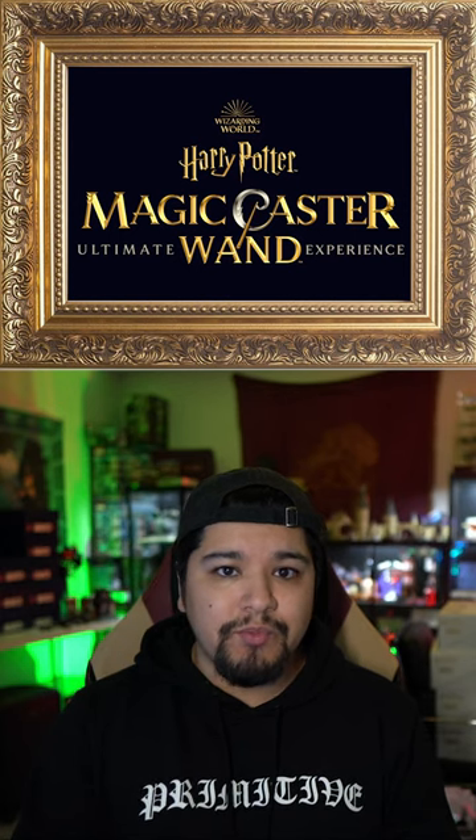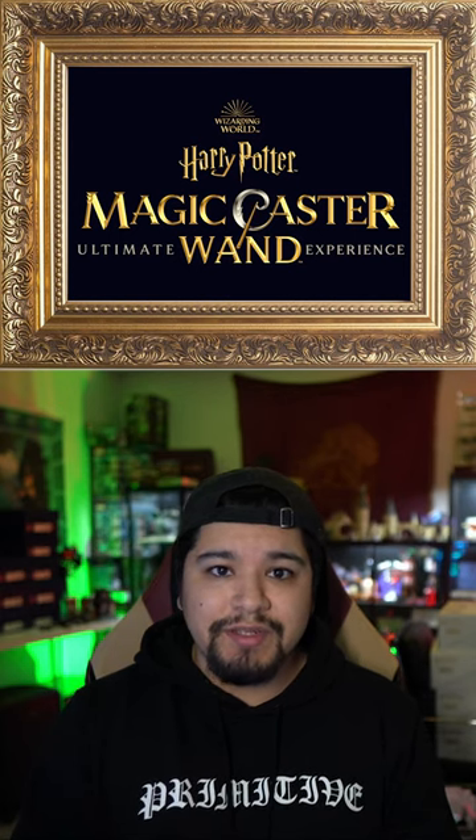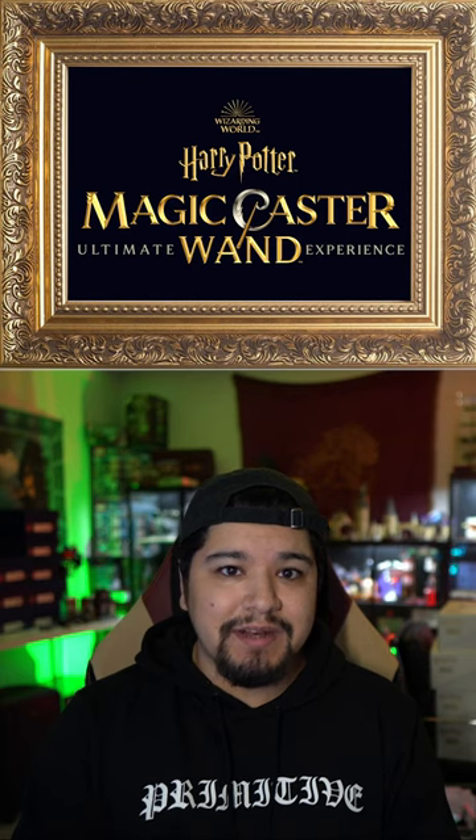Ahead of the release of Harry Potter Magic Caster Wand, Warner Brothers has uploaded tutorial videos to their YouTube channel, giving us an in-depth look at the wands themselves. Take a look.